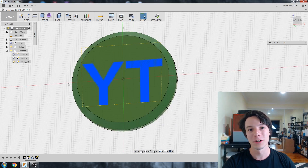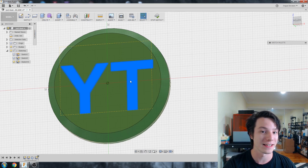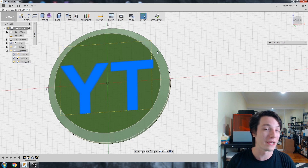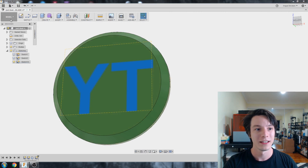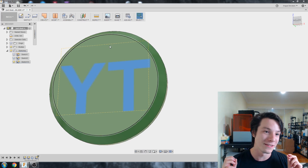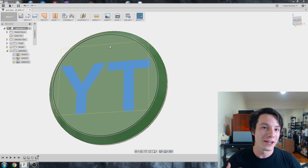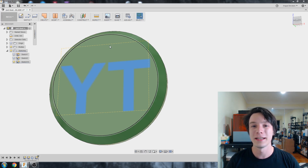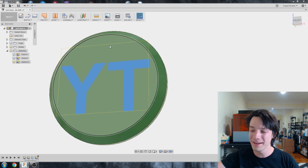You might be familiar with modeling in Fusion 360 using the model workspace where you might take this text and extrude it — do an extrude cut, an add, or make a new body entirely. But what we're going to do is stop our sketch and change in the top left to patch. The patch workspace is a completely different way of 3D modeling. Patches have no thickness — you might be familiar with this technique from other software like SolidWorks. It's called surface modeling, and it can be really difficult to do.